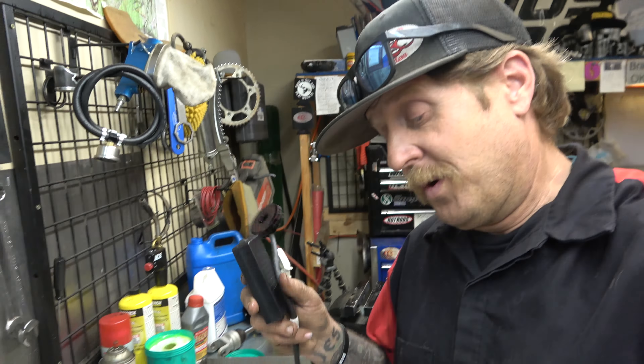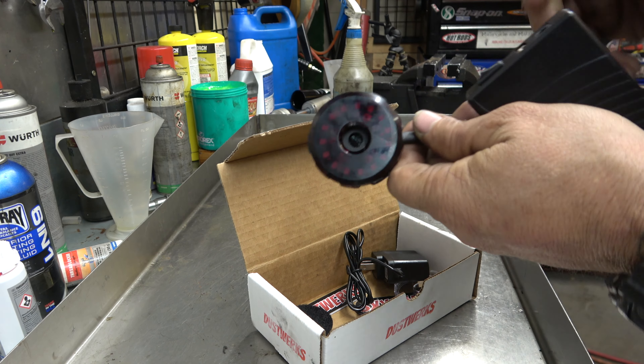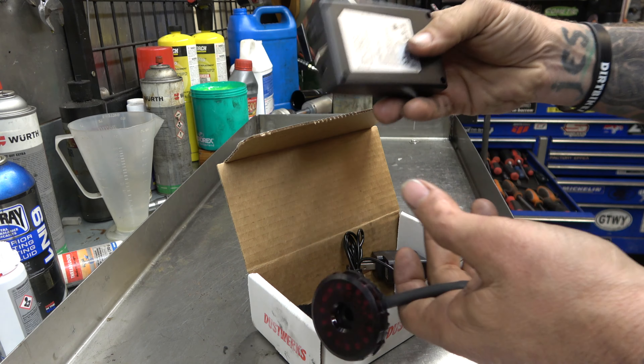And obviously, theoretically, we're just going to go so fast that no one catches us, right? Well, the reality is sometimes people do catch us, and also sometimes big, nasty, scary trophy trucks and things like that catch us. So Dustworks has come up with a pretty cool solution.